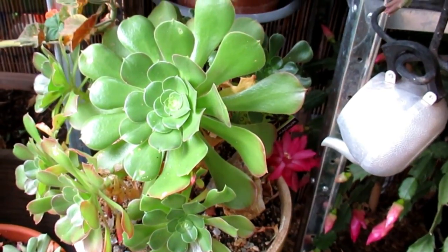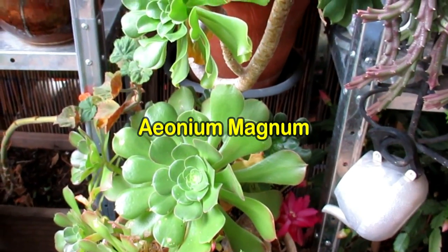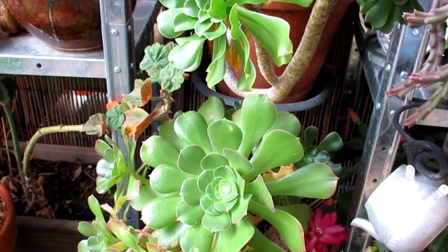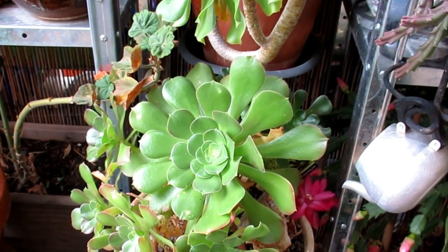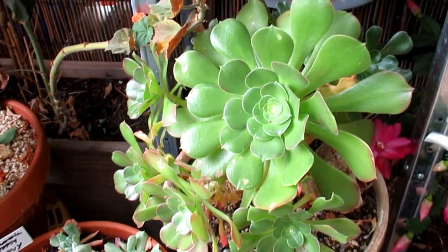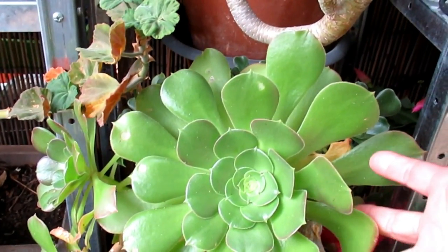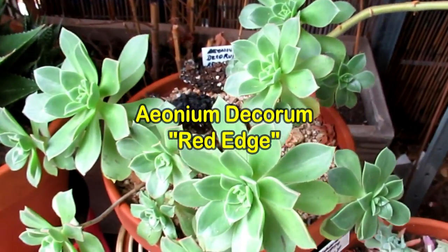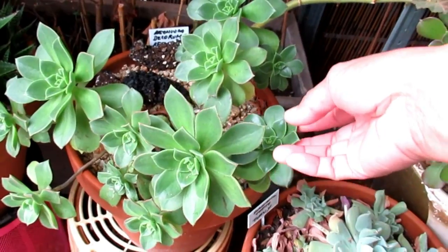This one here is Ionium magnum — I got it about a year ago, so this would be the second winter for this Ionium. Quite large. And there's another Ionium, and another — a red edge Ionium.